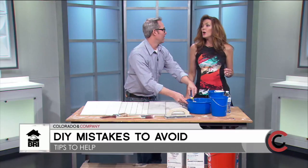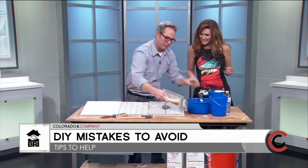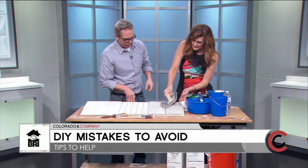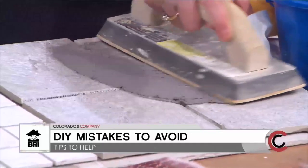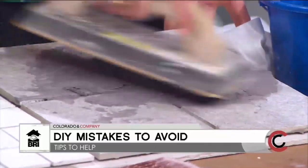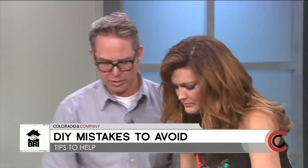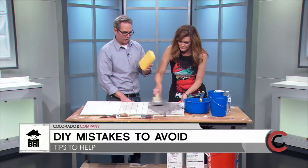Once the grout is ready, let it sit for about 10 minutes. Then place it on your tile, grab your trowel, and wipe it in at a diagonal — that works better for pressing it into the joints. Smear it all over, press it in. One key mistake to avoid: don't let it sit and dry too long. Wait until you see a dusty shine on the surface, then wipe it off right away.